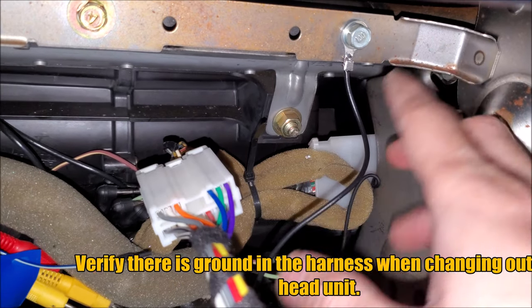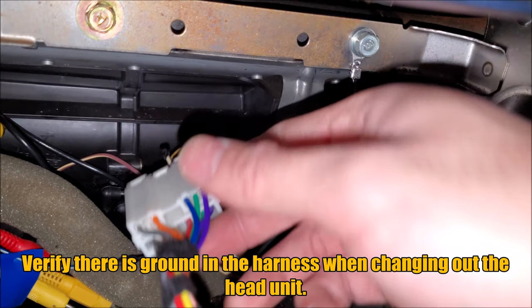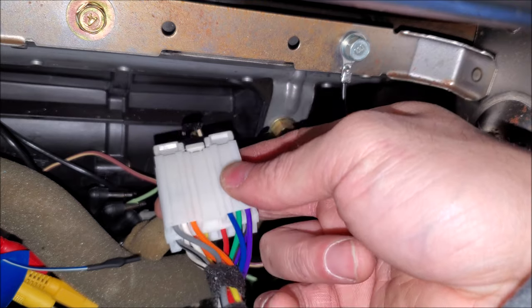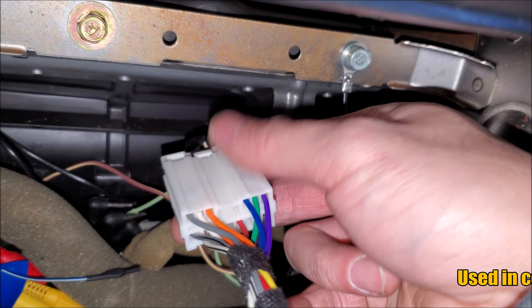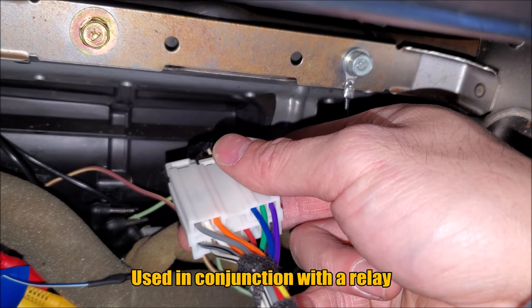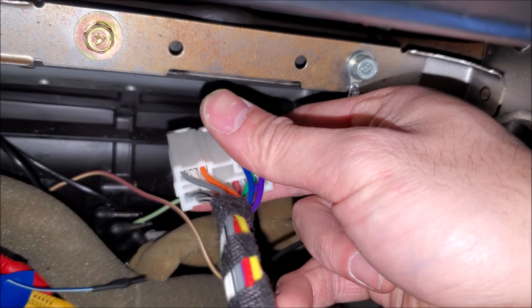Here we have an aftermarket head unit and we're using ground off the subframe. I do this a lot on Mitsubishis and Nissans. Also when I'm doing a backup camera, I'll grab power and ground off the head unit. The reason I'm grabbing the ground off the head unit is if the head unit and the camera share the same ground, we have less chance of a ground loop — that way we don't see all those weird fuzzy lines on the camera when we look at it through the screen.